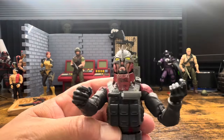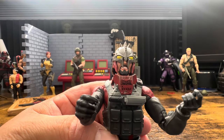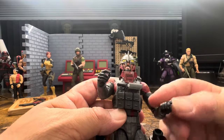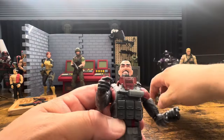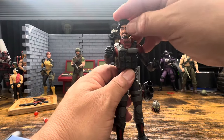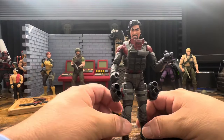Look at that - the goatee shows through. This might be the one I'll be rolling with - not what I had actually thought. Sometimes you get something in hand and change your mind. Like my feelings on the Mezco Destro: I wasn't going to use that grinning face and yet it became my favorite after I got it in hand.